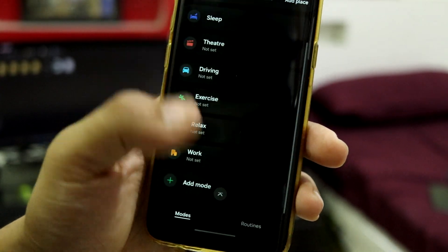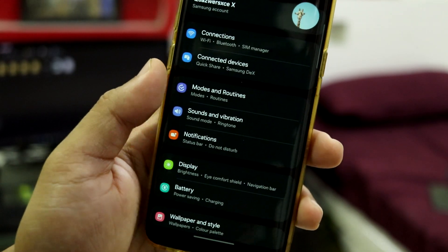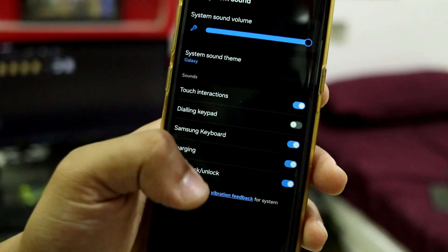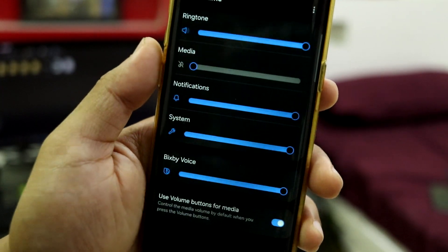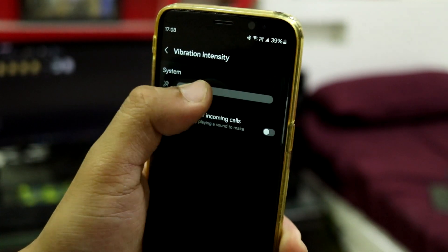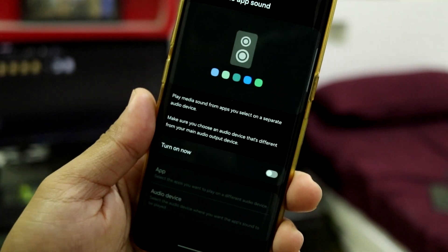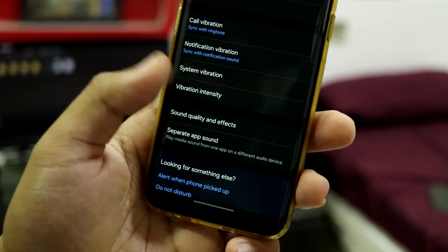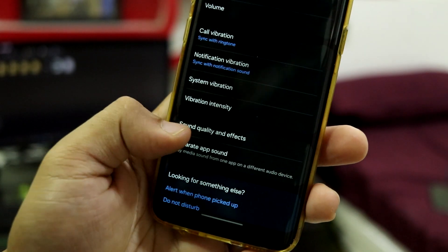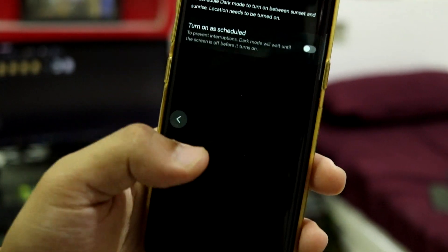These are the modes and routines — you can set a lot of modes like theater mode and sleep mode, so it's customizable for your needs. Then sound and vibration: you get system sound options, vibration intensity controllable in three steps, and a separate app sound feature. For sound quality and effects, we have Dolby Atmos and Dolby Atmos for gaming. Going down into display — this is dark mode, you can schedule it.